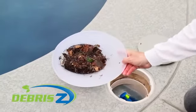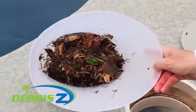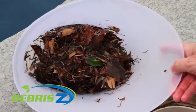Open and shut. Debriszy is the best skimmer basket on the market. No more cold water, wet leaves, or creepy crawlies to mess with, ever.